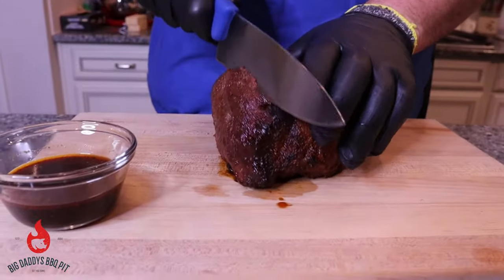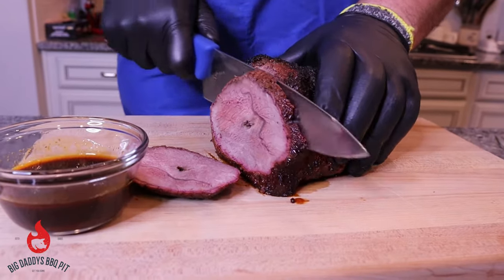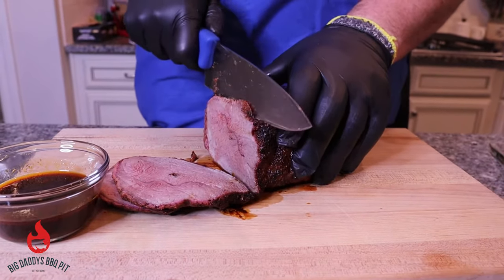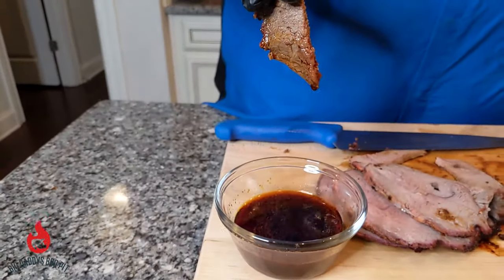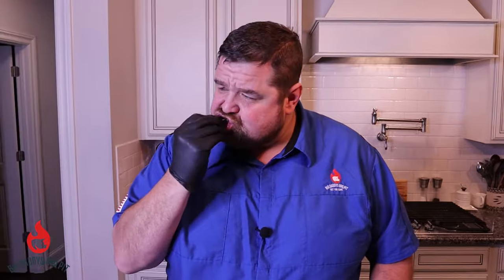We're going to go ahead and slice this up. You can see we reserved some of the au jus. Just going to cut down through this bad boy — it's nice and tender. Cut some slices here — got her done nice and juicy. Nice and tender, that bark on the outside is excellent. Right amount of salt and pepper, and you're really picking up the beef flavors from the Steak Princess rub.